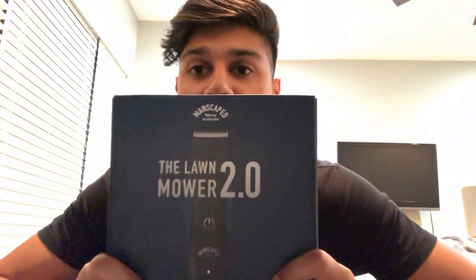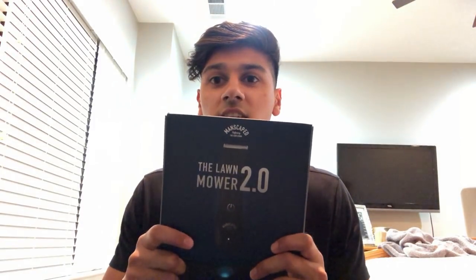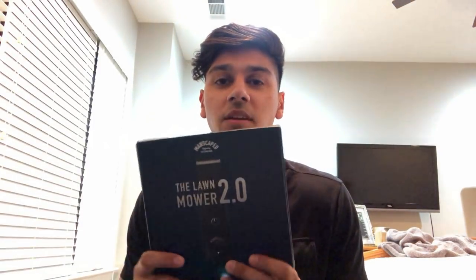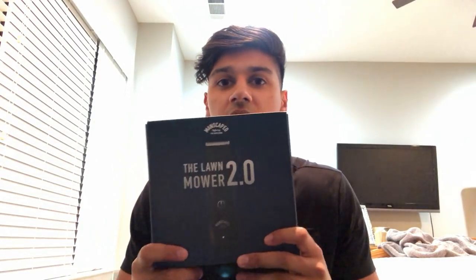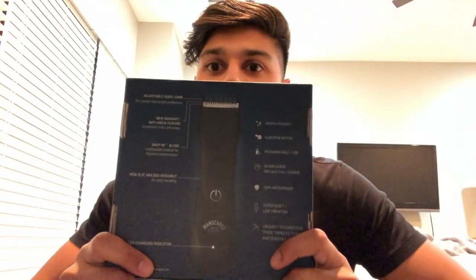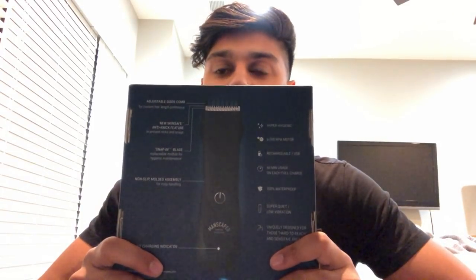So if you guys are interested in the product, be sure to go check it out. When you first get the product, you get it in this nice, simple, minimalistic box — nothing too fancy, but it's also well done because you're not going to actually keep the box. It's just something for presentation purposes. On the backside, you get a diagram of the Lawn Mower 2.0 broken down with some facts about it. I'm going to go through the high-level ones I think are really important.